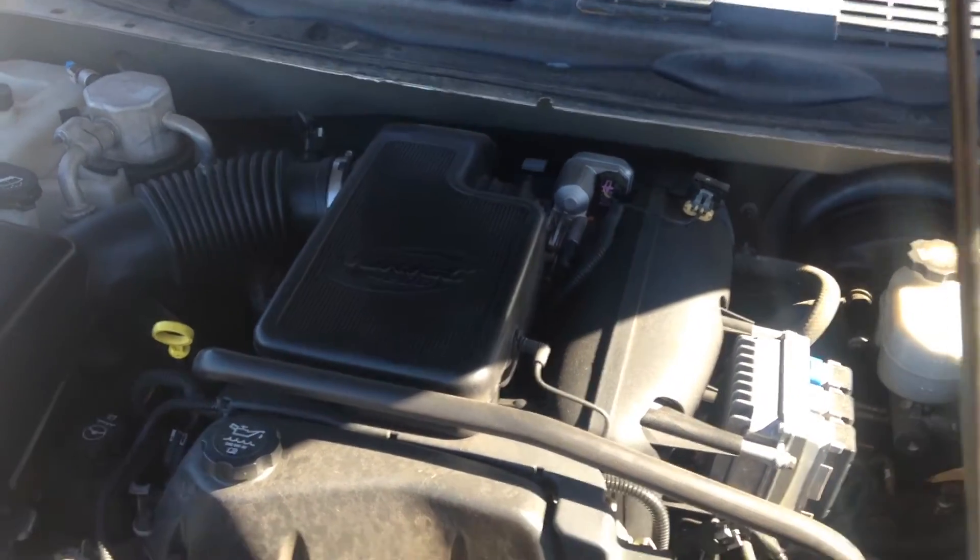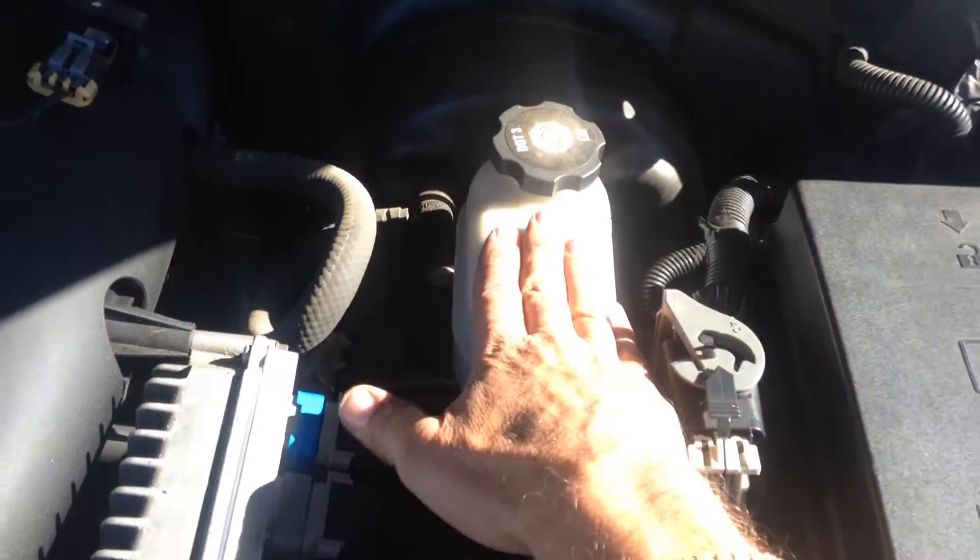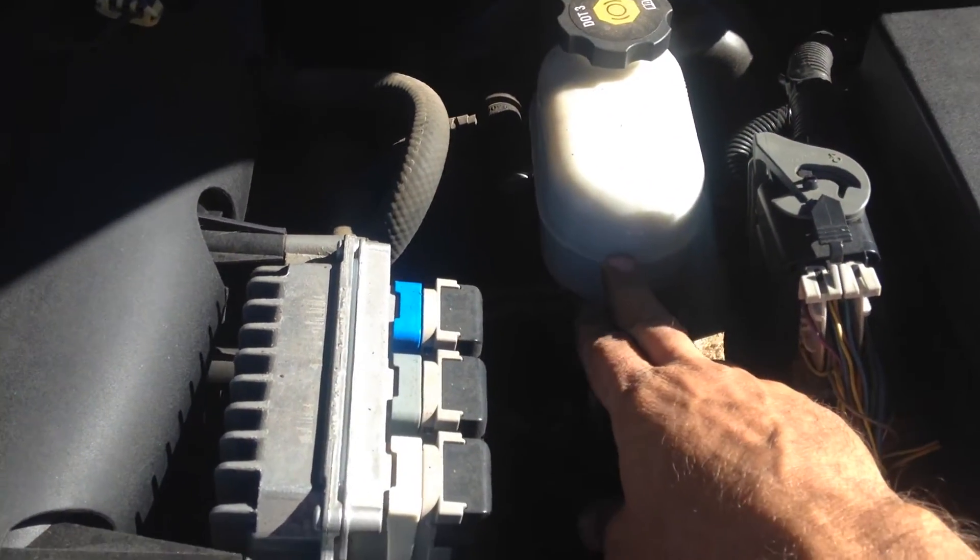We're back on the 2003 Chevy Trailblazer. I wanted to show you where to fill up your brake fluid. Right here on the top right-hand side of your engine — DOT 3 fluid only, which is most cars.